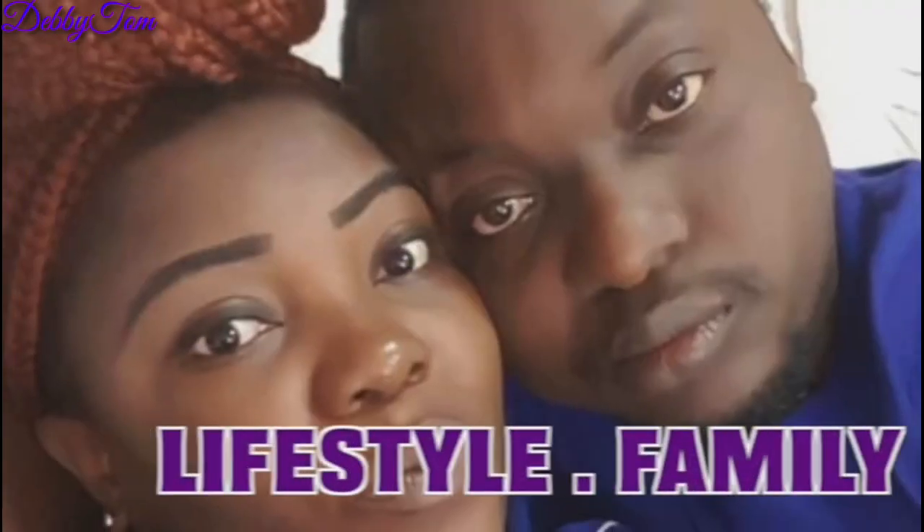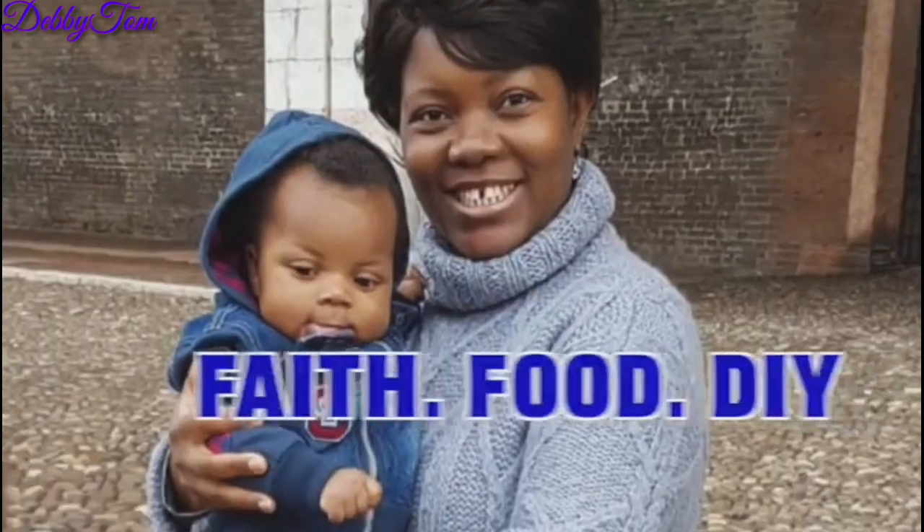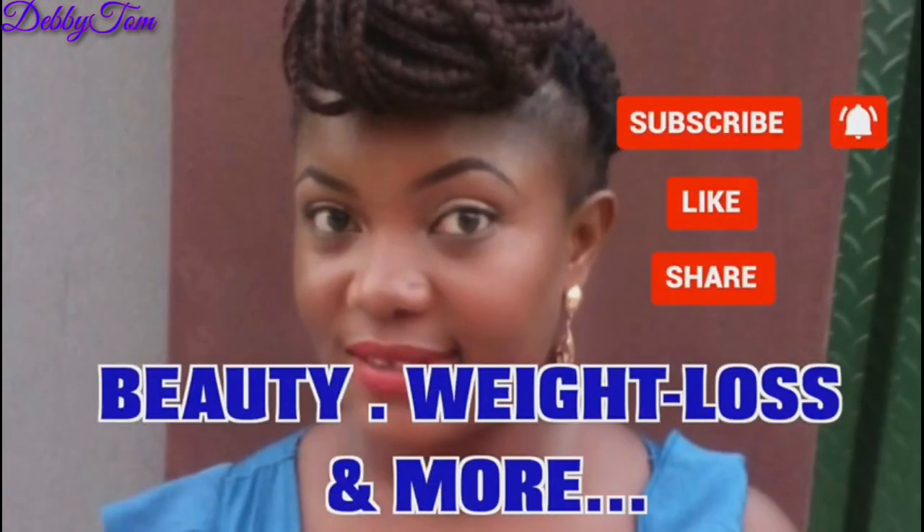Hello beautiful people, welcome back to my channel. It's Debbie in the building as always. In today's video, I want to quickly show you guys how I care for my baby and share some baby hygiene tips that will help your baby to look good, smell good, and be healthy. So stick around till the end.